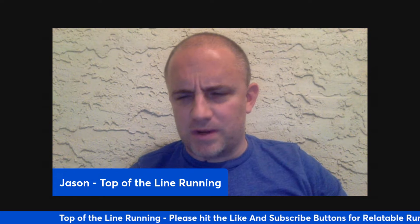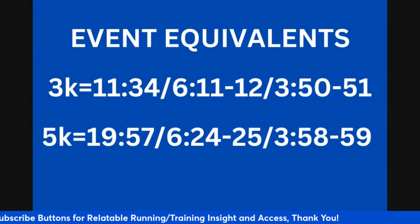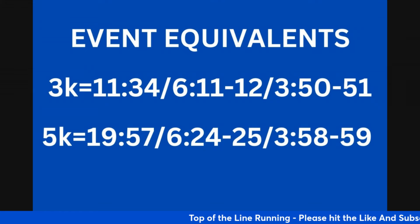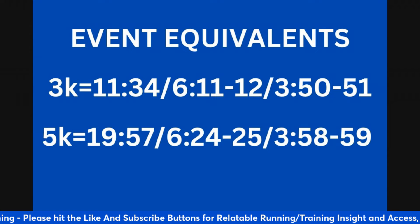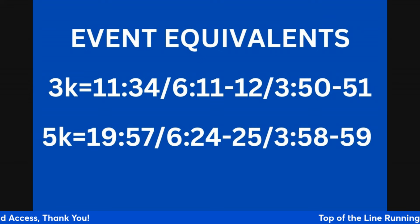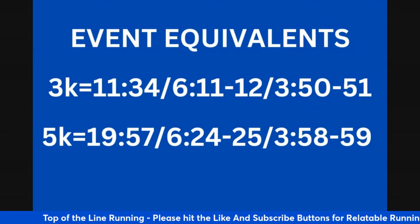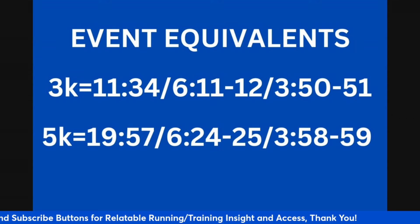Now let's get to some actual workouts. For 3k pace — say 6:11 to 6:12 — you can do 800 meter repeats at 3:05 to 3:06 with a two minute recovery, working towards six of them over time. You can also do kilometer repeats at 3:50 to 3:51, doing three or four of those with a three minute recovery. You can also do 400 meter workouts at 1:37 to 1:38 per rep with a one minute recovery, building towards eight or ten of those over time.